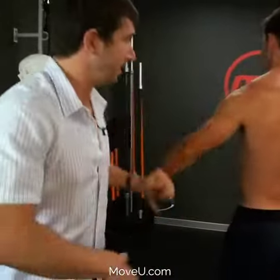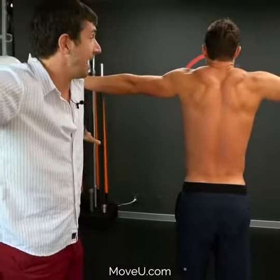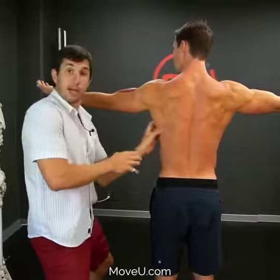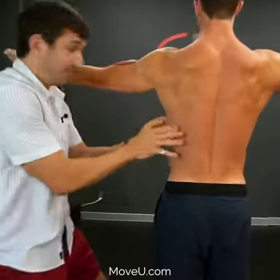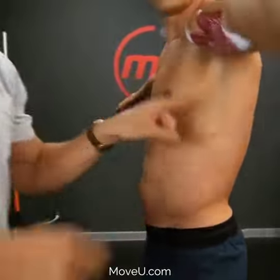Set your shoulder blade in the correct position by doing this. Both arms out, just like this. Shrug them up to the sky. Pull them all the way down. Rotate your hands underneath. Feel this muscle engage right here — that's your serratus muscle. Feel that engage.